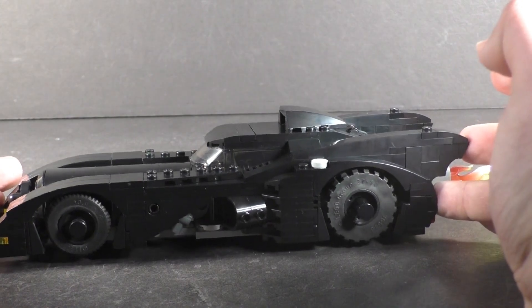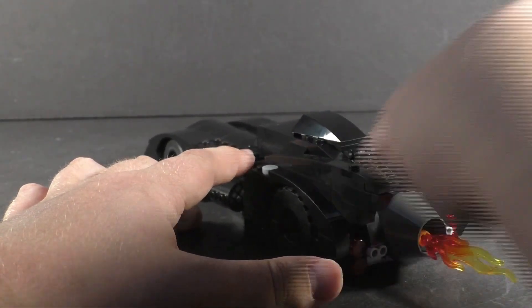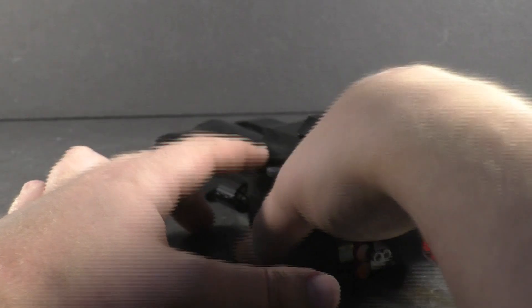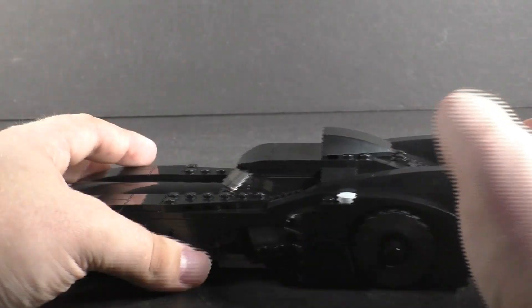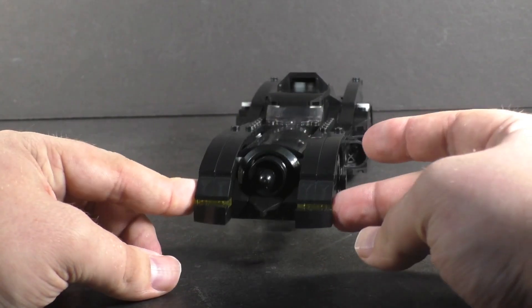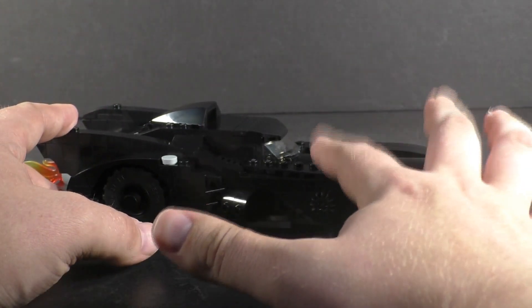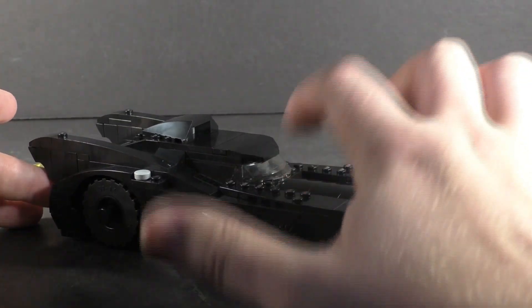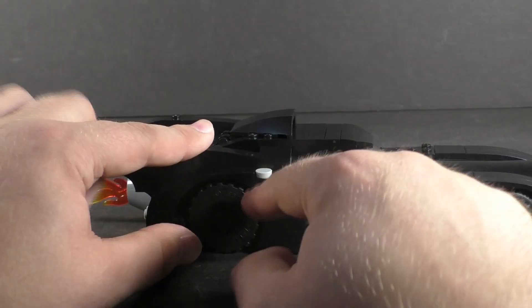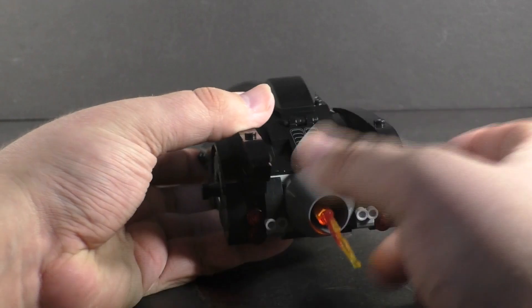Even the fins at the back are differently built. That's mainly because the Batcave version is more of a display piece for builders, whereas this one has to be durable for kids — if a kid grabs it from the back and drives it around, the fins here are built into the structure rather than just clipped on, so it's much more sturdy. This does look really good as the actual Batmobile. The only real downside is an exposed gear on one side, which is due to one of the play features.